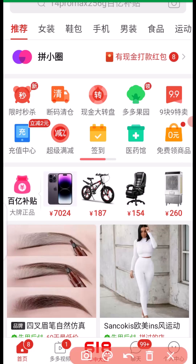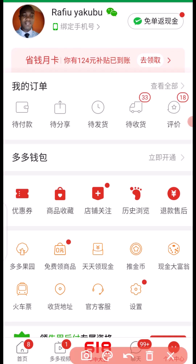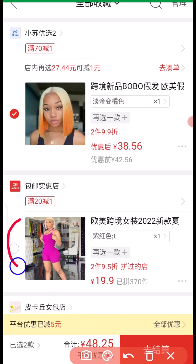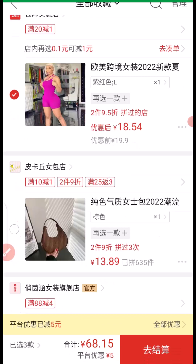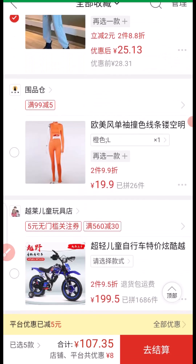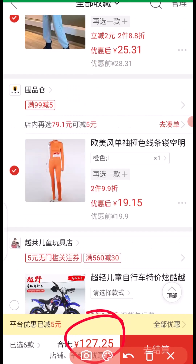First thing to do is to click on here to go to your page. The next thing you want to do is to select each of the products — I'm going to select this one, this one, this one, and this one. I'm paying 127.25 RMB for these selected products.